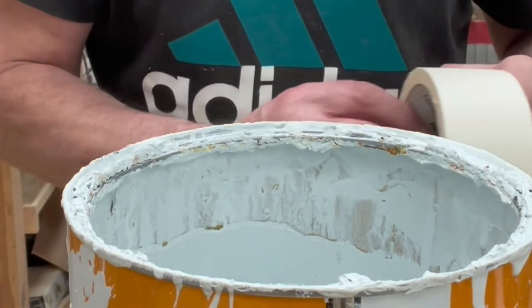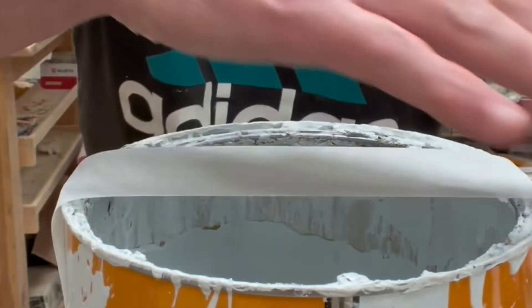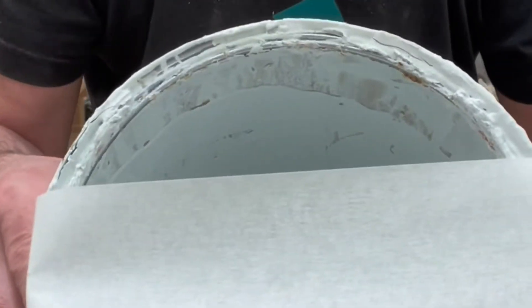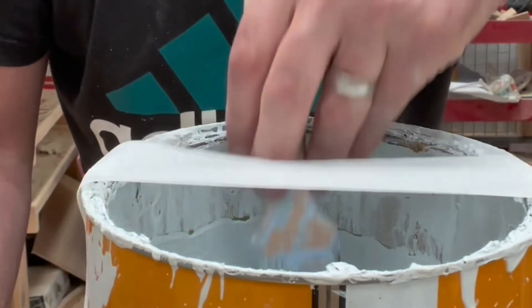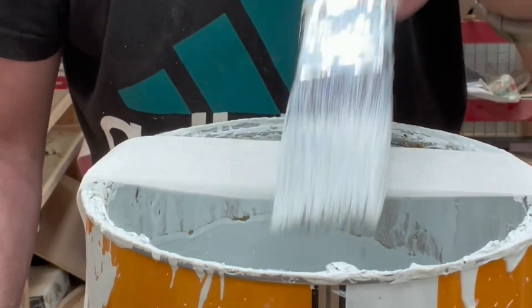Do this simple tip. Take your masking tape and stick it across the top of your tin. Dip your brush in, and when you want to clean the excess off, do it on the masking tape.